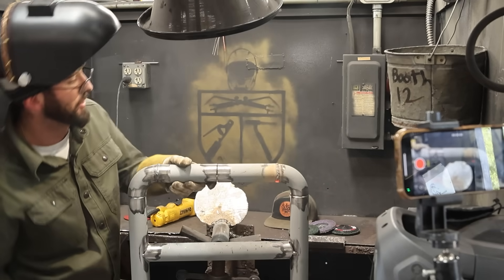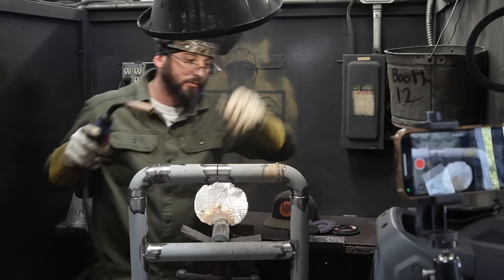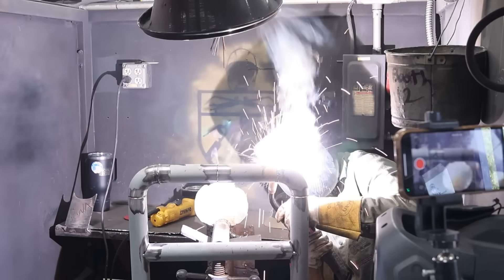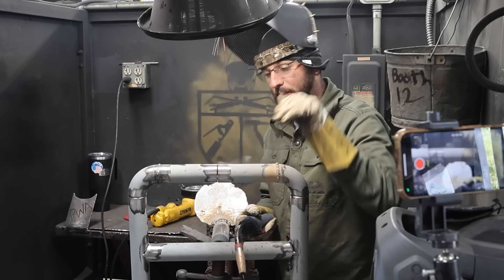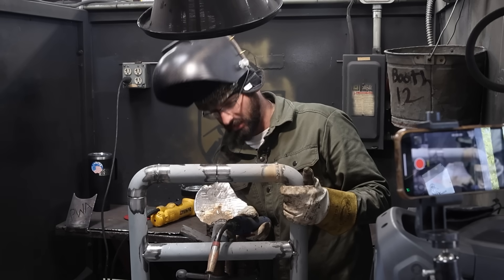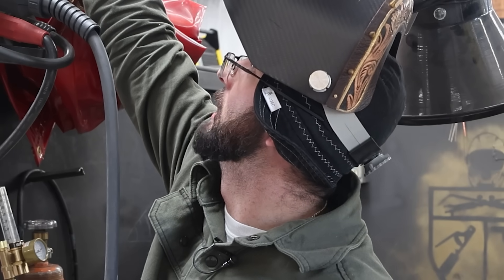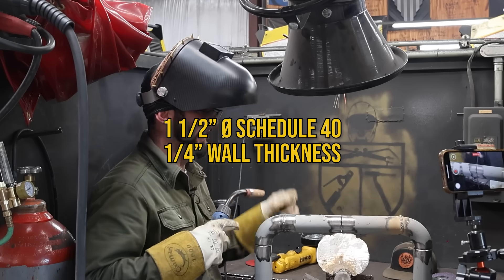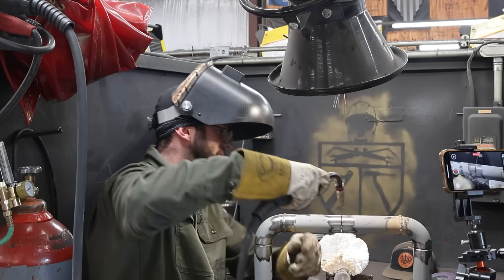That went way better than the first weld. If you start losing that burn angle, just stop, get a restart, and reposition — make sure you can get to that bottom tie-in without leaving a big lump. I'm still seeing a lot of depth on these downhill welds, which is what I want. The weld on top is going to be a different story — there's a lot more gap — so I'm going to bump settings down to 16.7 volts and 200 wire feed speed. Those original settings are a little too hot for a gap. This is inch-and-a-half pipe, schedule 40, with a wall thickness just over a quarter inch, so it does have some heat-holding capability.